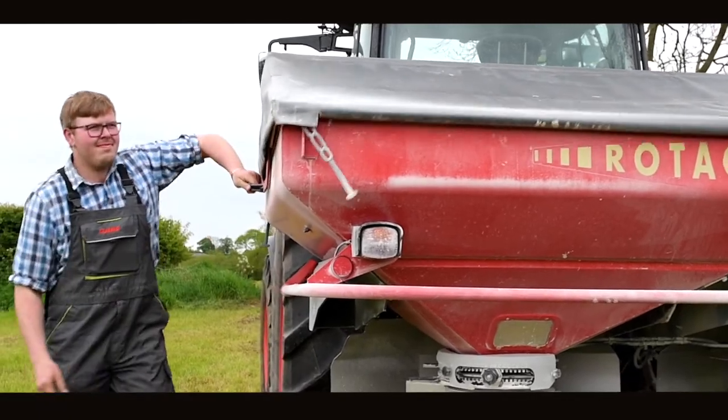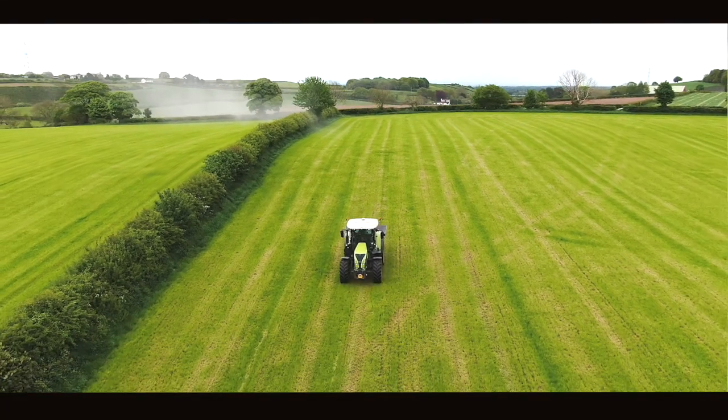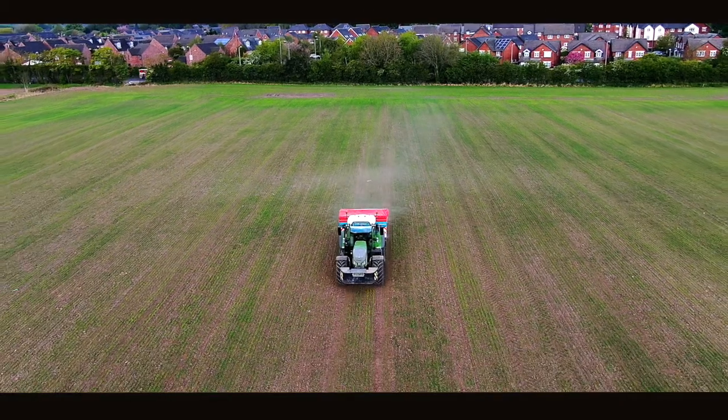We spread the Calcifert with a Vicon spreader, which is as basic as it can get. We find it spreads as easy as any other fertiliser, with very little dust compared to bulk lime.